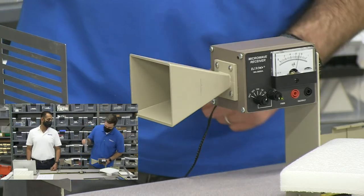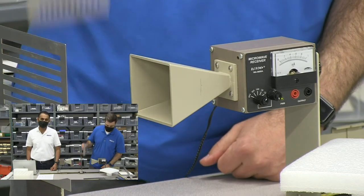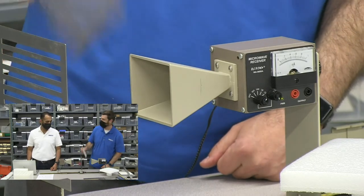As soon as you put a perpendicular polarizer in there, the microwaves don't make it through. So you can demonstrate how polarizers work.